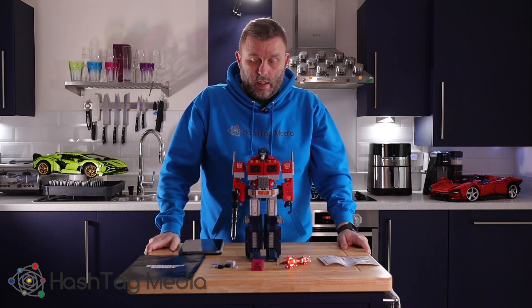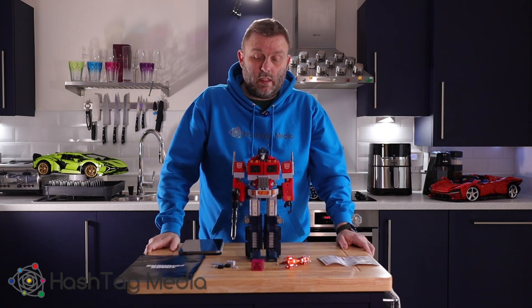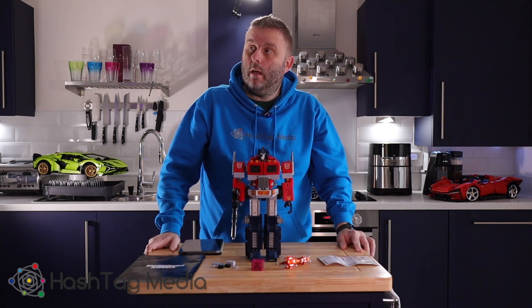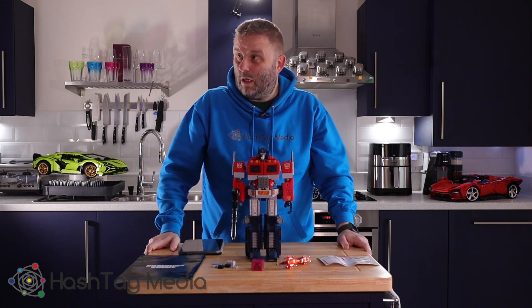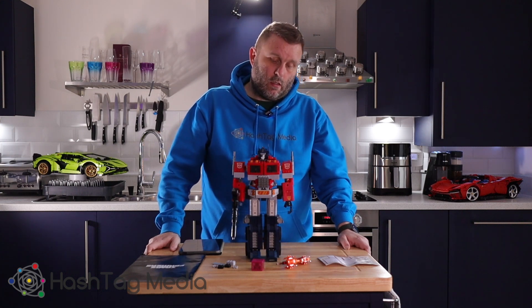This wasn't a set I was actually going to get. My brother, who collects official Lego sets, got this and did recommend it to me. I had a bit of space up on my action figure wall above my desk, and I do like the Transformers. I've got a Soundwave action figure up there already, so I thought this might be a nice piece to complement that.